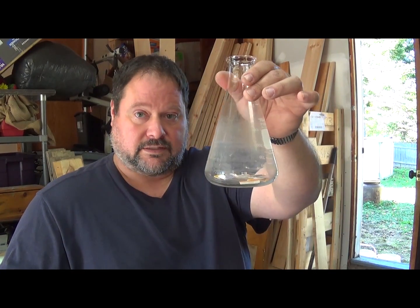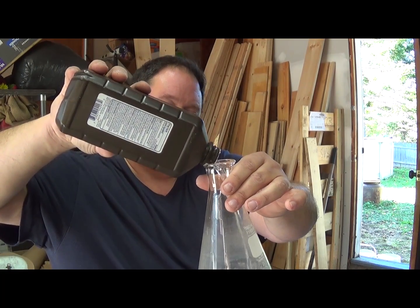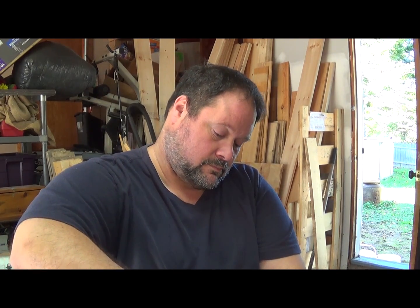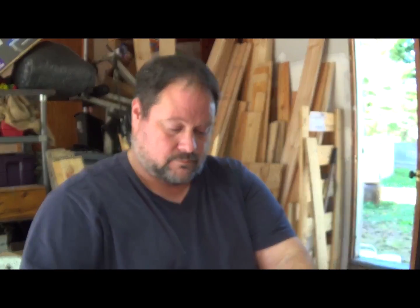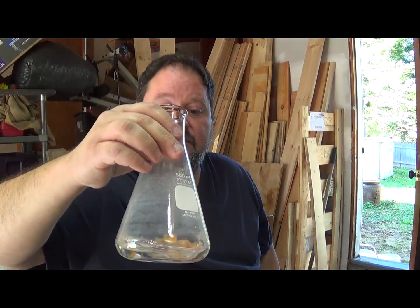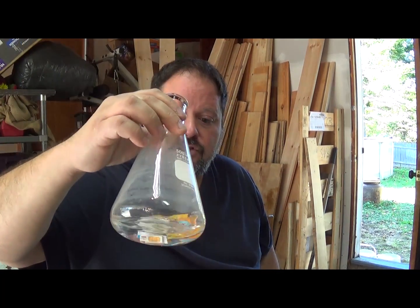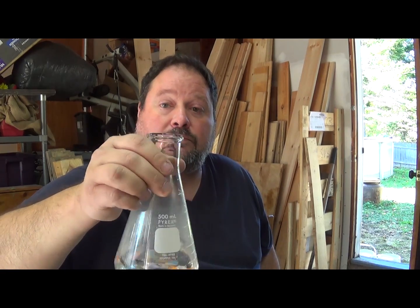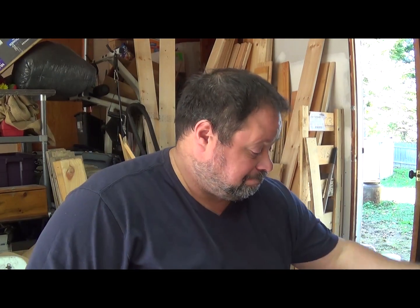I'm going to do this the right way — you add acid to water, so in this case the peroxide would be the water. I'm going to pour just a little bit of peroxide — it's way more than I need for those few things — and then add a little bit of hydrochloric acid to it. Again, that's way more than I need. I'll just let that sit for a couple of days. Those foils should peel right off, just like using AP on Goldfingers. We'll come back in a few days.